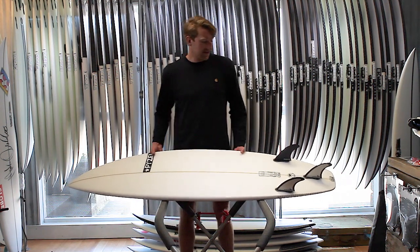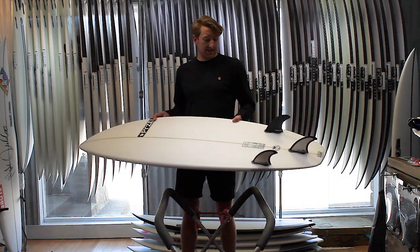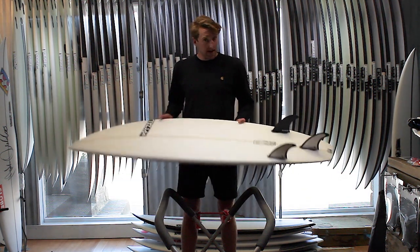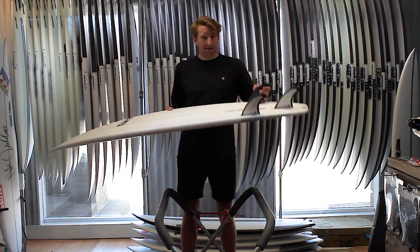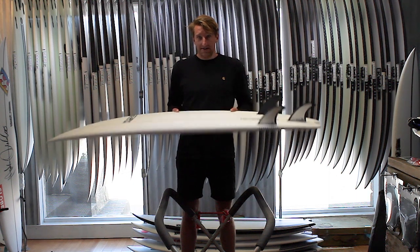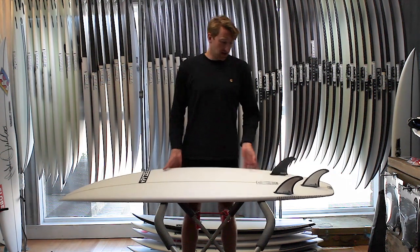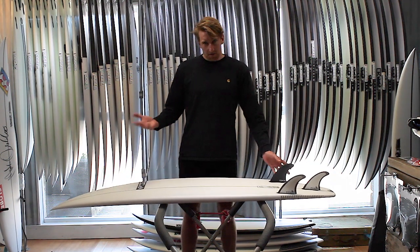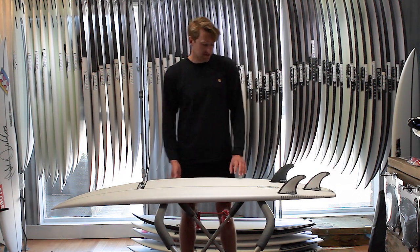When it comes to fins, the Phantom comes standard as a thruster fin setup. In a board like this, I'd go for something like the Paizel template — a good all-round fin, since this is your go-to board for a really wide range of conditions. Something like a Performa or the Paizel Shaper Series Fin works really well in these boards.